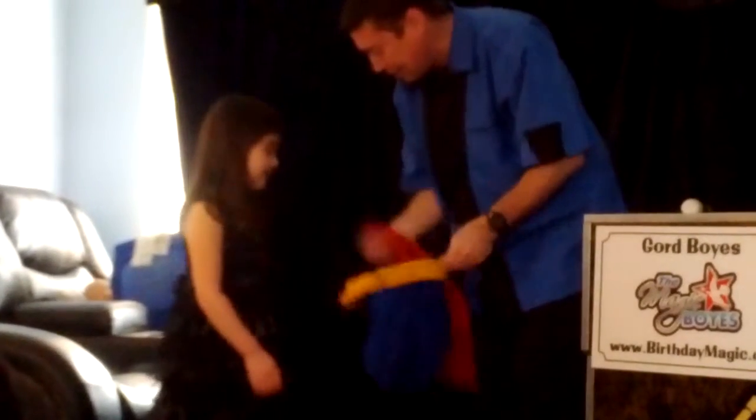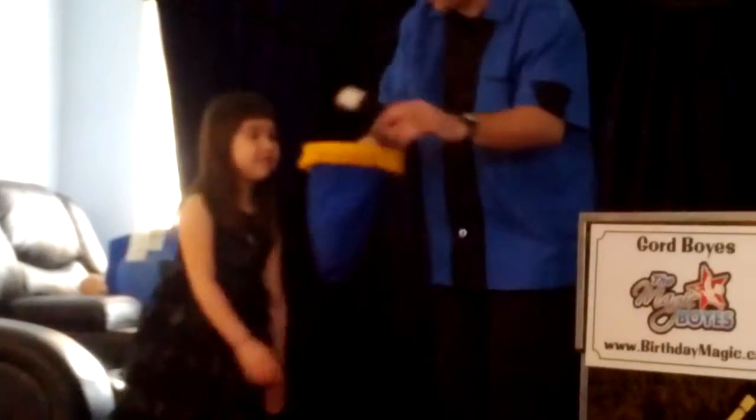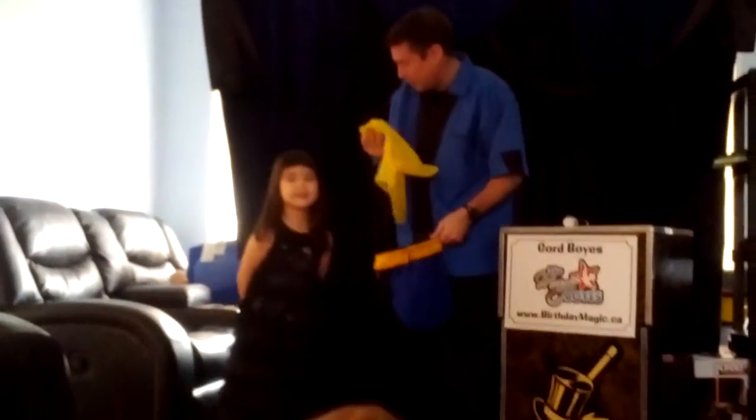There's nothing else in there, huh? Watch — if I take that red cloth and put it in, I take the magic wand, I wave it over, and I say change to yellow. Look, that red cloth changed to yellow. Wow.